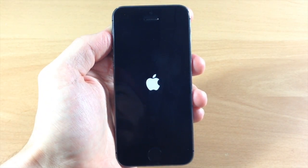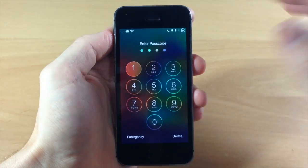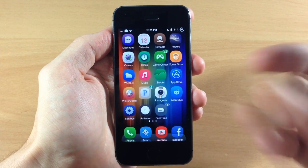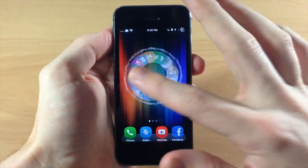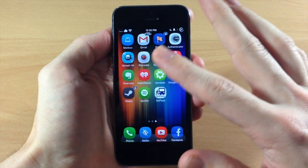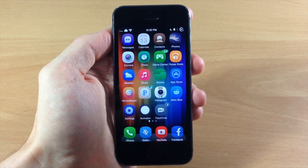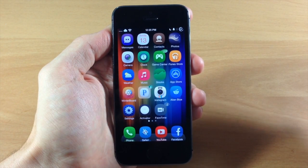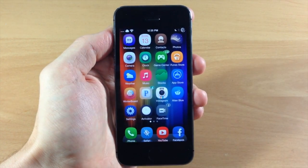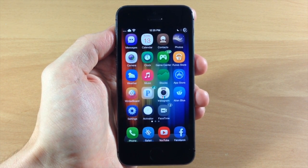All right, so now that we've resprung, we'll just slide to unlock here. You can see exactly what these badge notifications look like — this one doesn't actually look that great just because the number is kind of off center and it's kind of squished. Like I said, this is a free tweak and it has a lot of potential, but it just needs a few more minor changes like centering the numbers and making the icons look like they do in the preview. You can always download this and check it out and see what you think — maybe you can find a combination that you actually like.